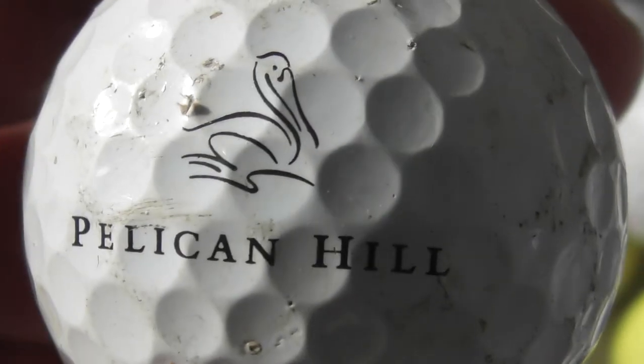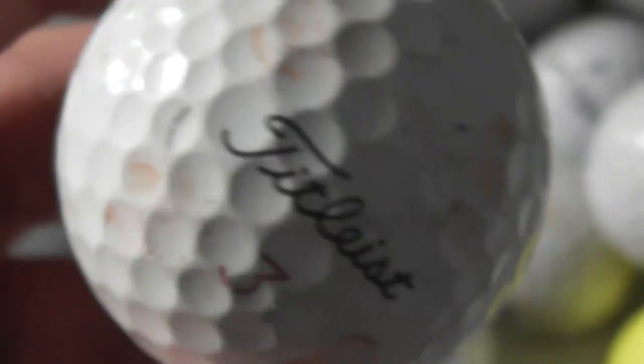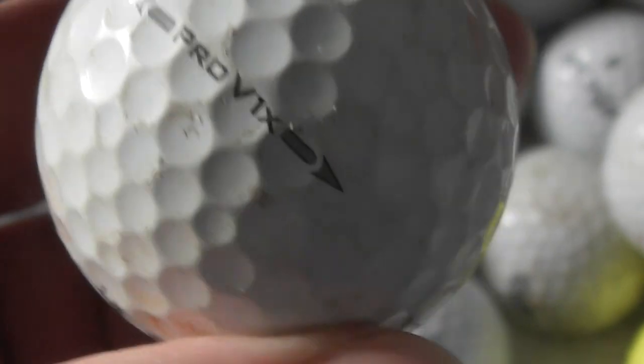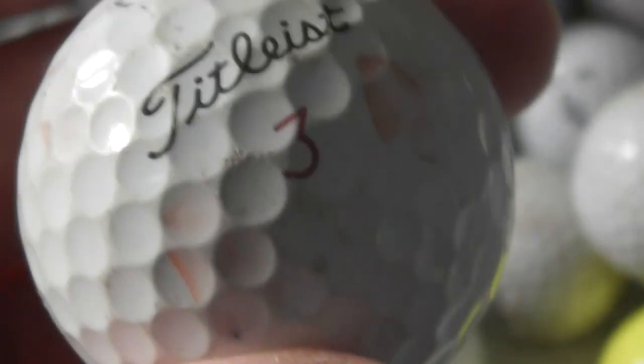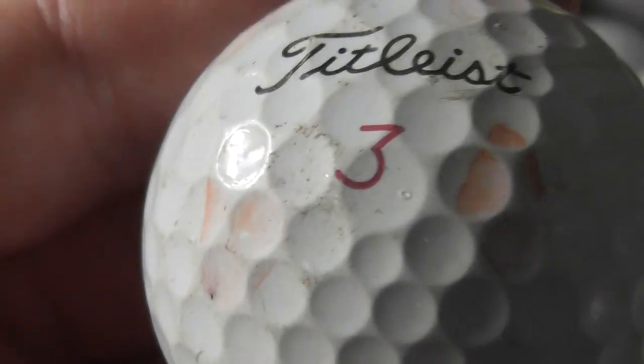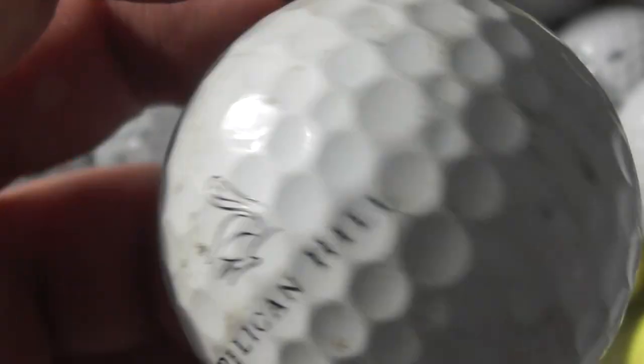Pelican Hill — that sounds more like a golf club in Southern America. This ball feels like a bladder. Pro V1X with a weird dimple design — look at that, big and small dimples. Strange that they've done that design.